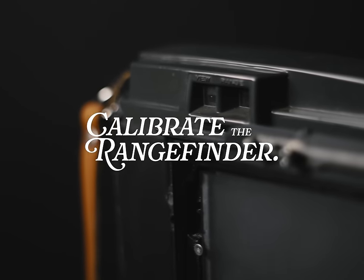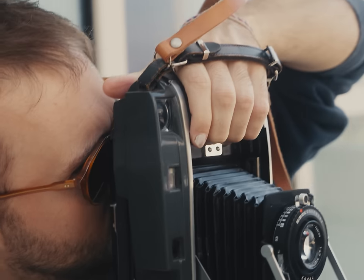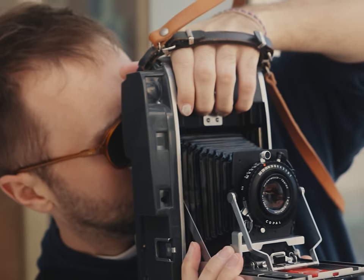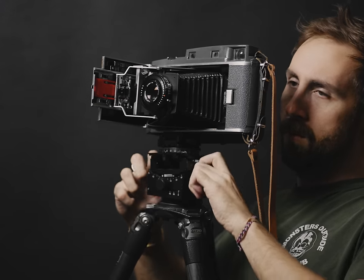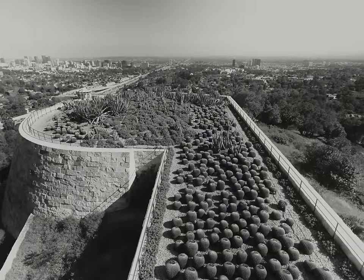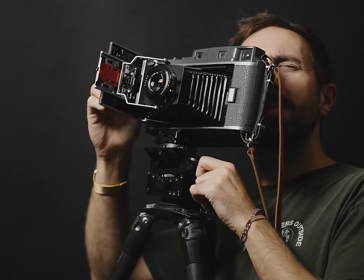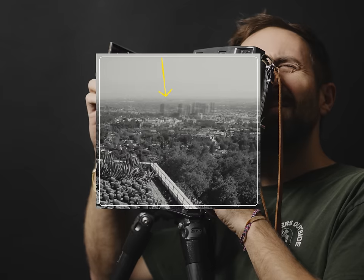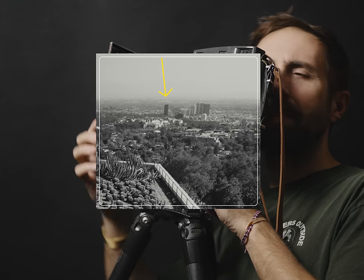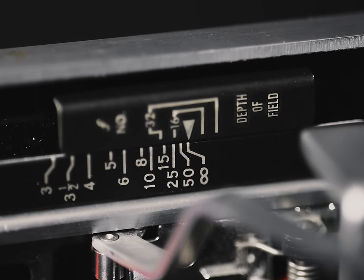Before you do anything, you need to calibrate your rangefinder. The one I had was slightly off from years of use. Point it at something at least 60 feet away — make it 200 feet if you can. You just want an object that exists at infinity distance from you. Make sure when you focus through the rangefinder that those two windows overlap on your object at infinity, and your infinity focus marker on the bed is at infinity.